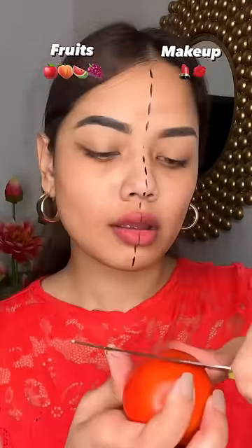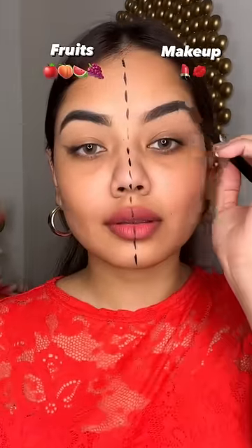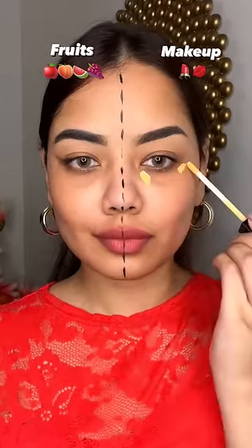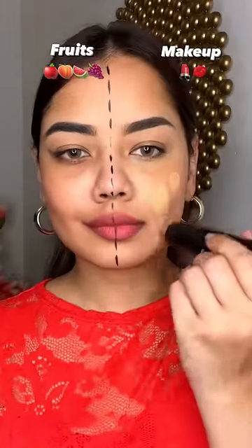There was no pigment from tomatoes, and it chipped so much. Then I tried to recreate it with sugar products. Guys, if it gets made from fruits, it just doesn't work as makeup.